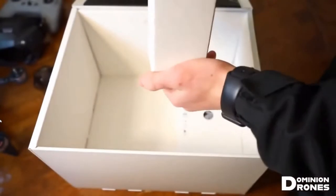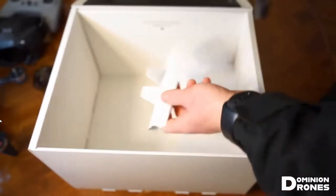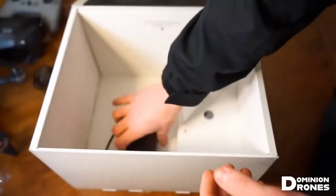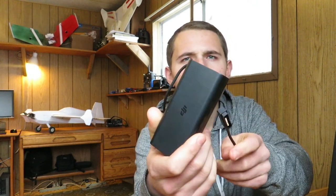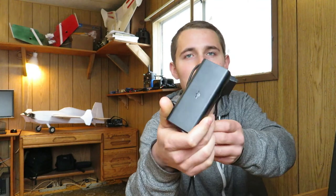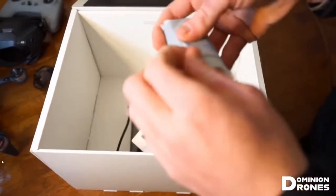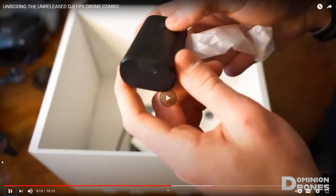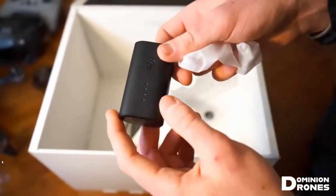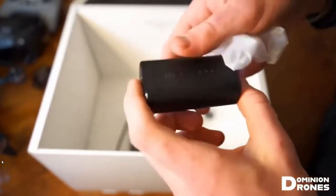Looks like we have a charger. That brick looks very similar to my Mavic Air charging brick, so it's probably going to be similar to this thing. This battery here is not the wall adapter - this is very likely the battery for the goggles. This is a power bank. We'll have to see what this is for.